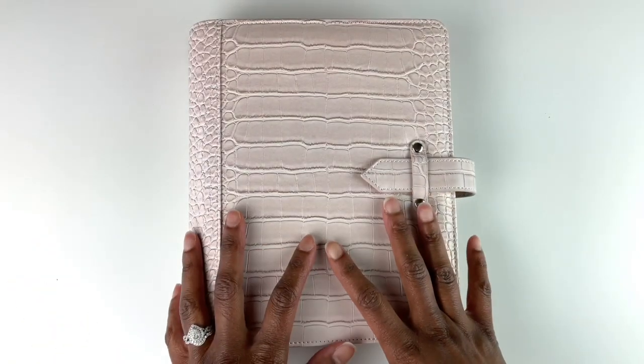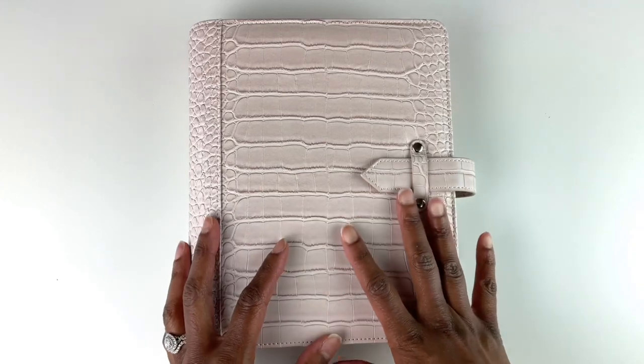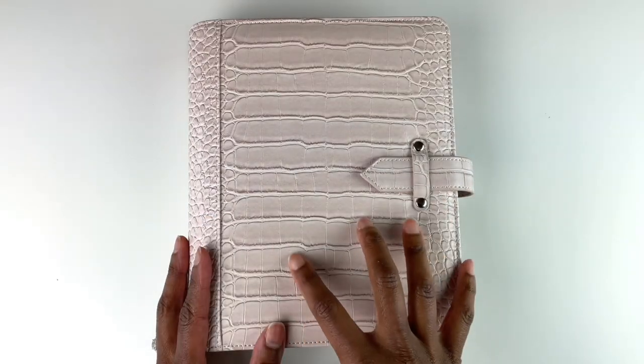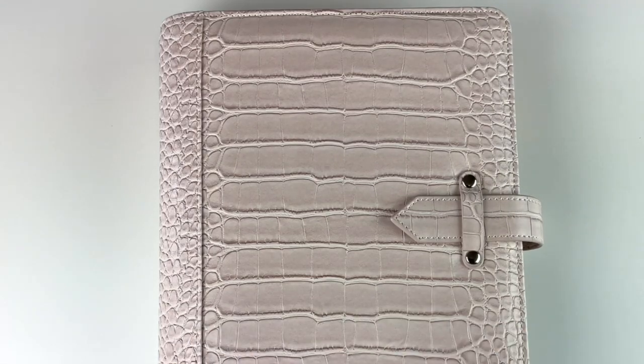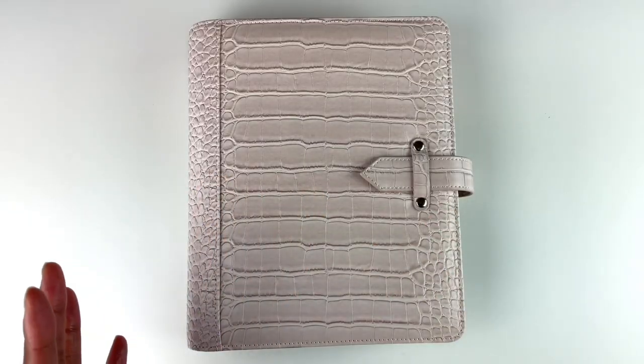What I do when I'm feeling like that is I try to rein those feelings in through my planning process. I'll either do some planning in my planner or I may do some journaling. I feel planning and journaling are very intertwined, so I'm going to start doing a flip-through of this and continue to talk about the subject as I go along.